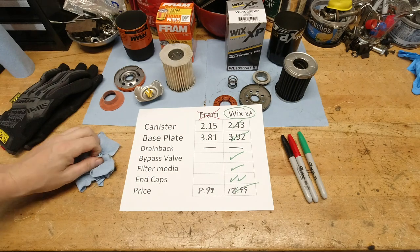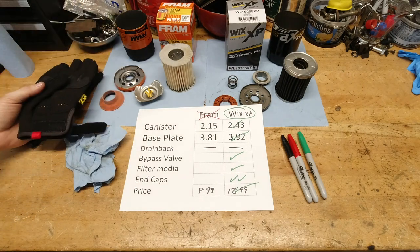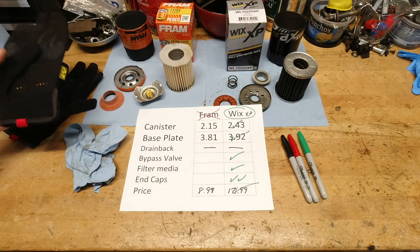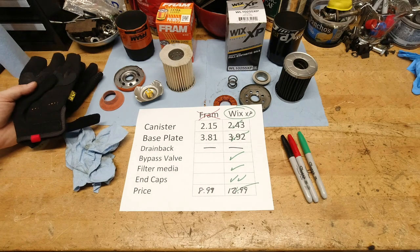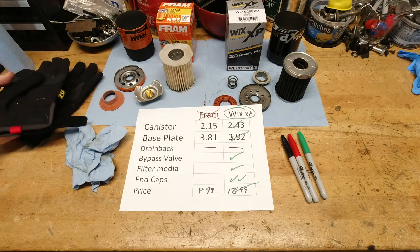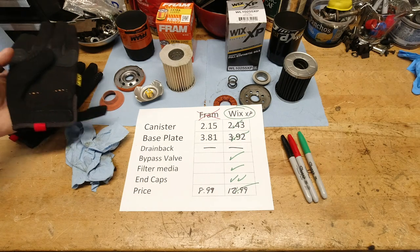Tearing this thing apart should be a pretty good indication of what the insides look like and why the XP is just a far better filter. If you've got any questions about this video, please don't hesitate — leave them down below. If you got anything out of the video, please give me a thumbs up. I do always appreciate that, and we'll catch you on the next one.